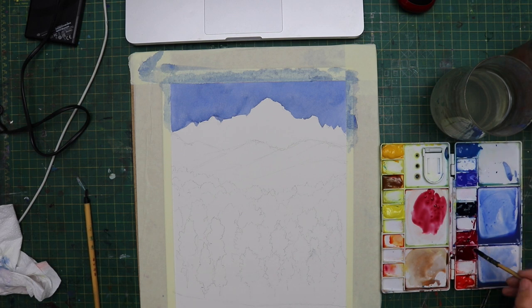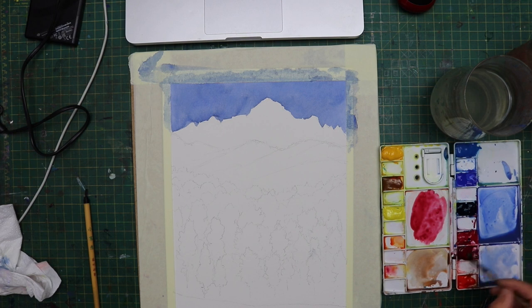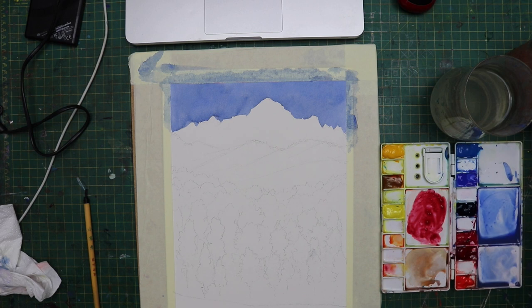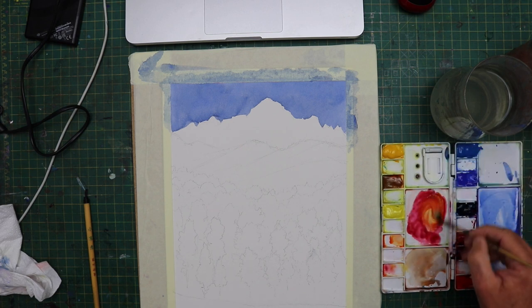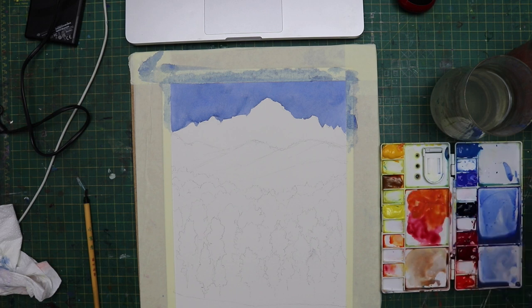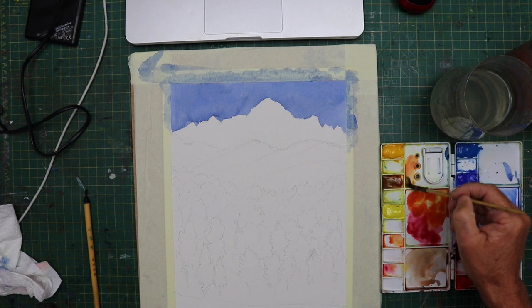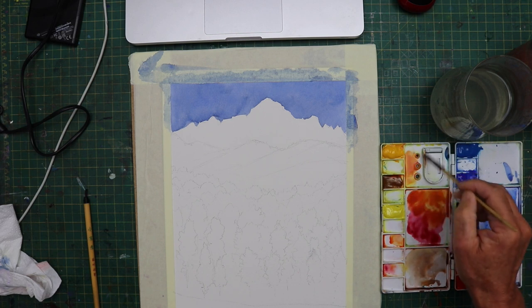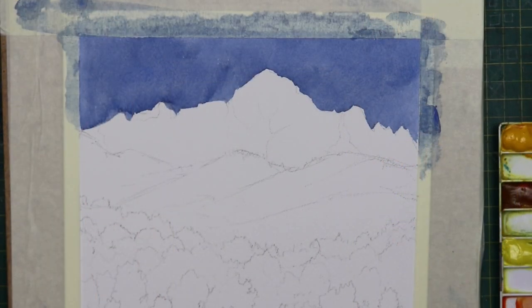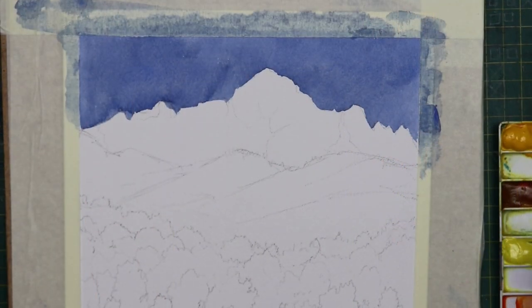Now we're back to turning the board around and we're going to start mixing some colour for where the sun hits the top of the mountain. That's a crucial part of this painting because it takes the viewer's eye right into the work. I just started with a little bit of alizarin crimson and a little bit of cadmium yellow and mixed a varied mix of that — sometimes stronger with alizarin, less at other times — so there was a varied mix in that wash.